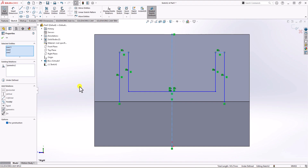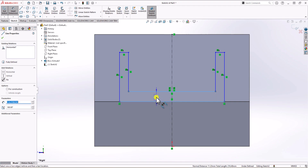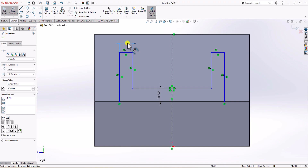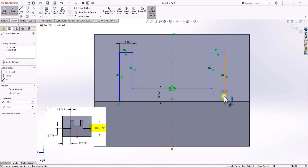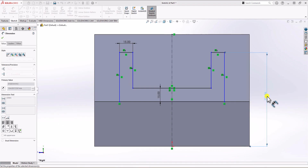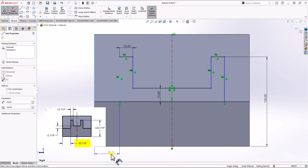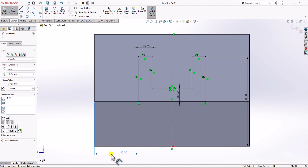All I need to do is add dimensions. From the right view, the distance between this line and the bottom line should be 15 millimeters, so I add 15 millimeters. Also, the width of each of these bosses should be 15 millimeters — and because I have the symmetric constraint, when I change this one to 15, the right one also changes to 15. The overall height must be 100 millimeters. The distance from the side wall to this wall should be 50 millimeters. With all dimensions applied, the geometry is now fully defined.